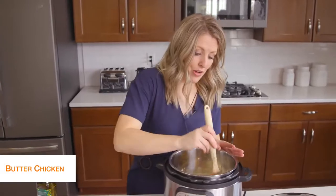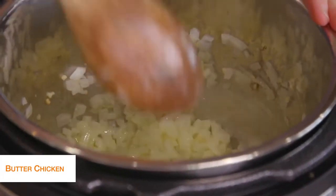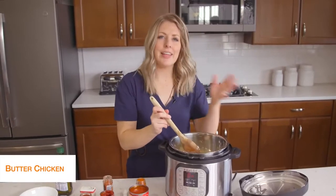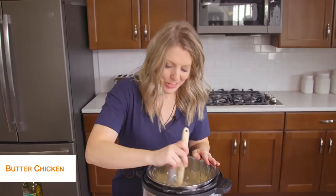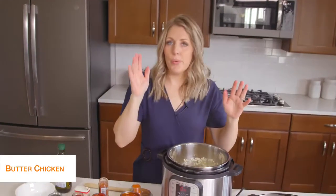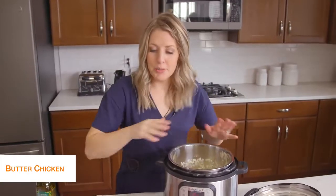We're going to mix this all together for about five minutes or so until the onions get that lovely fragrant smell and are cooked a little bit. Once your onions are cooked pretty good, we're going to go ahead and add about two pounds of chicken breast.